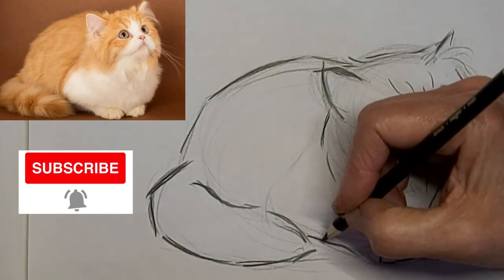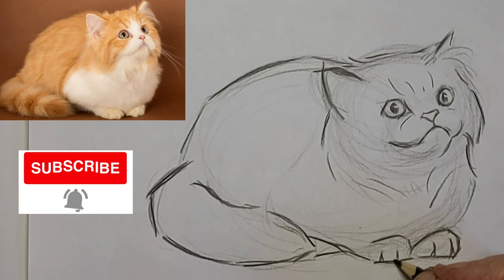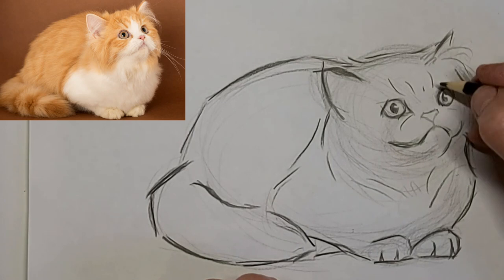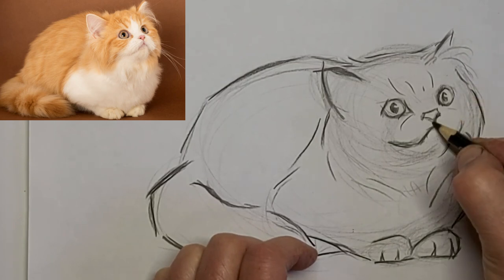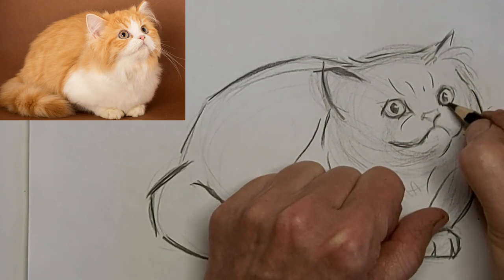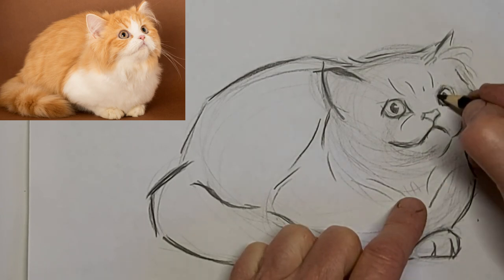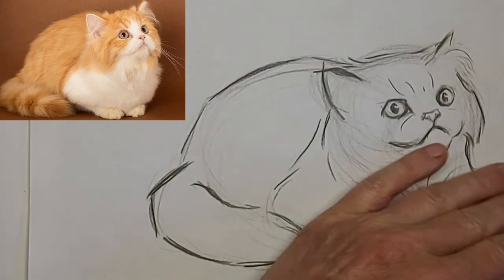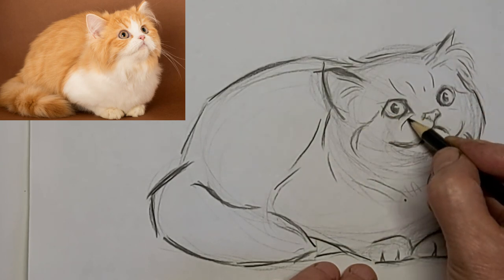I'll just darken up the lines now. I'll just try to help things pop a bit — just the lines that really define kitty. All those other excess lines can just fade away into background tone. Got to fix it again. Got to get those tufts of hair in the ears right so they look convincing.